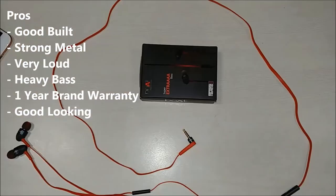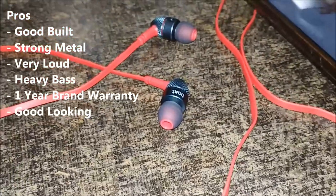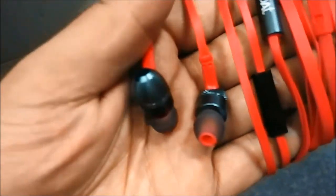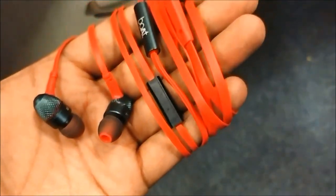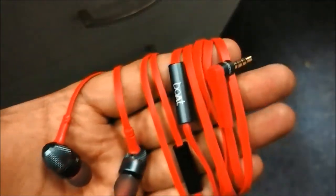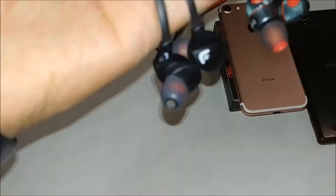On the pros side: it has a long wire, it is tangle-free, the build quality is good, everything is metal so it will stay good for a long time — these are things everybody looks for in an earphone. At this budget, this earphone is really good. But even after all these pros, if you are not satisfied, we have something you might like.